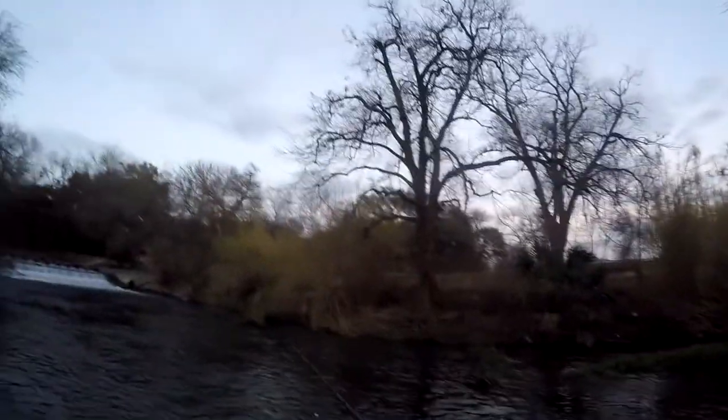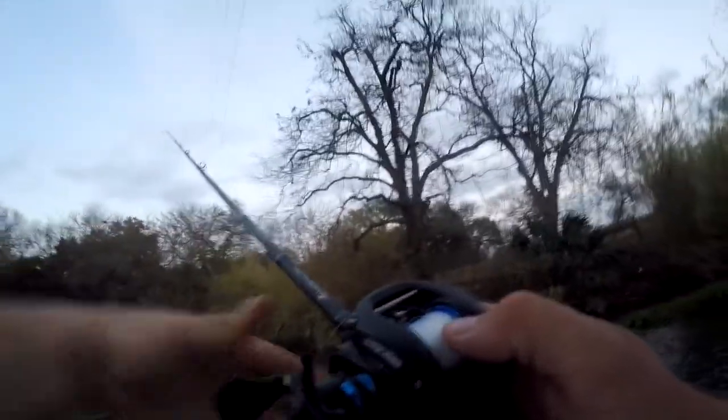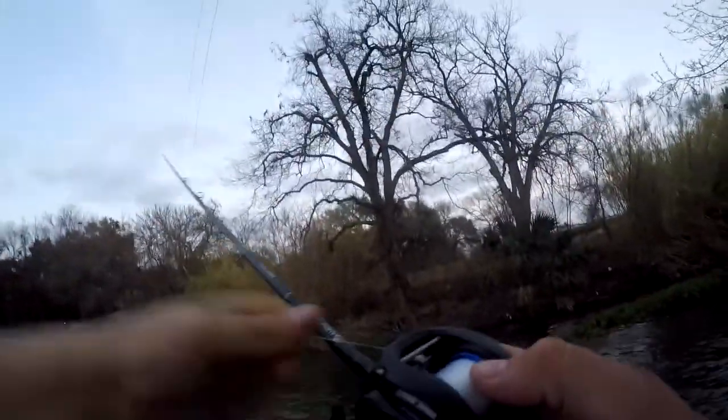I was able to do it before the sun went down — sun's already getting dark. See if I can get into that second tunnel, that's the real challenge. Didn't get it into the tunnel — it bounced off the edge. Gotta be careful with the accuracy on this thing, like any bait caster.